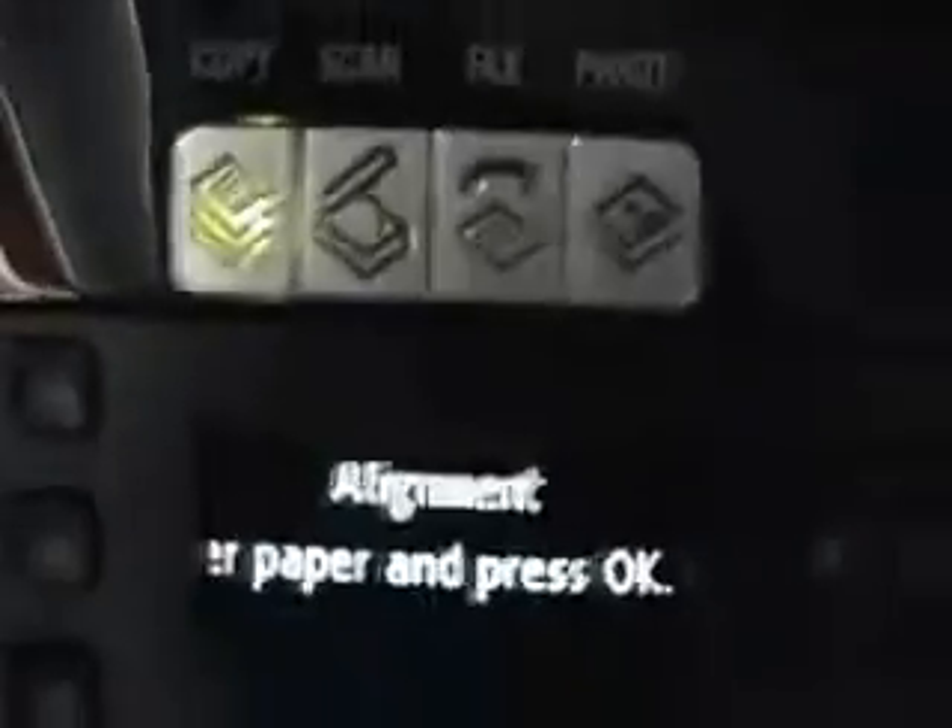I'm going to pull the paper in there. Not even properly in there. That's all in there. I have the paper loaded. And press OK. I will do that. Aligning — let's watch it align.